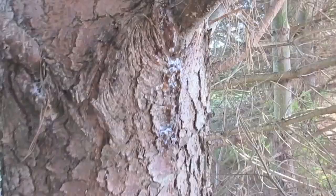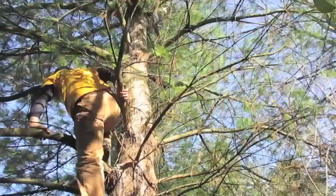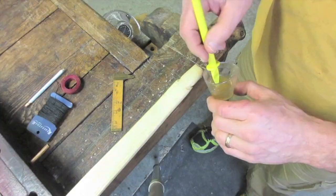One of the key materials I need is pine pitch — very sticky, almost like glue. I'm about 20 feet up in a tree and look what I found: the mother load of pine pitch. Let's see if I can get it without killing myself. Jackpot!